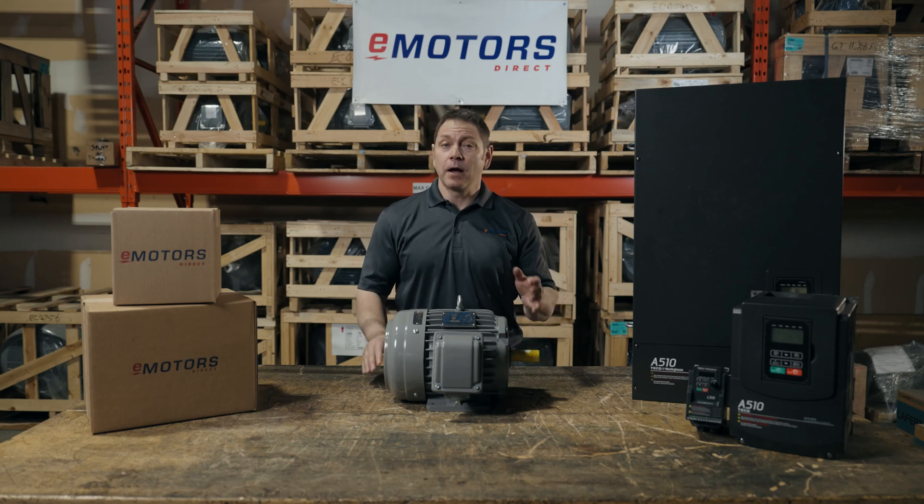Hey, it's Keith from eMotors, and today I'm answering this common question: Can a three-phase motor run on single-phase supply?